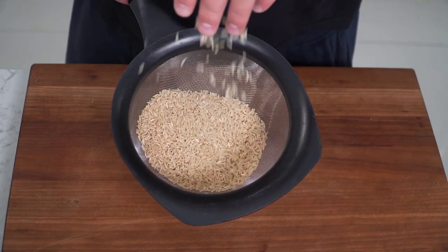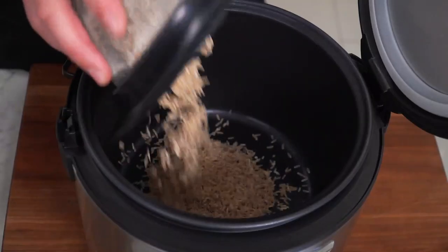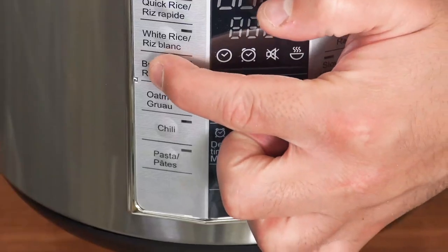We're going to be using some beautiful brown rice, and the first thing you want to do is give it a rinse. We grab our beautiful Myida rice cooker, drop in the washed rice, water goes in, and we just let it roll on the brown rice setting. I love carbs, and who doesn't?